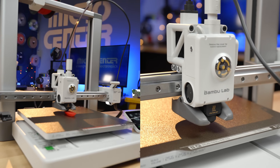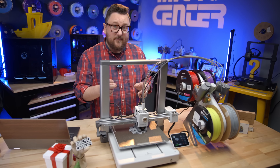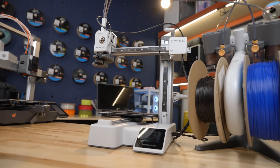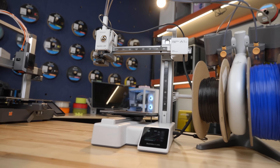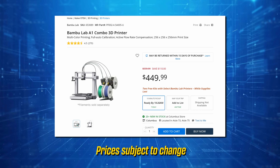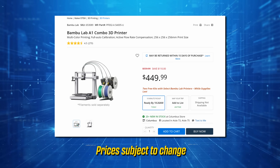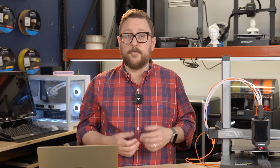You can buy both the A1 or the A1 Mini as a combo with the AMS Light or multi-color system, or standalone. These printers are great — we'll cover them in detail in another video. The prices have gotten really good, and the quality and ecosystem of the Bamboo world is excellent, especially for first-time users.